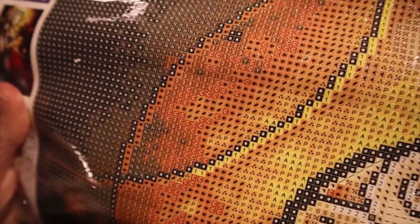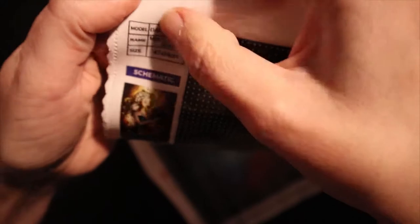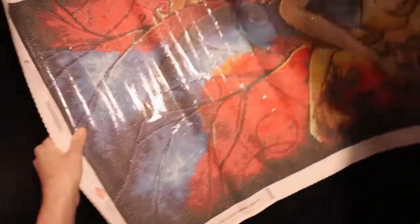The symbols are nice and clear. You can maybe see some of the sparkle in the canvas as well. The glue is sticky — all good there.